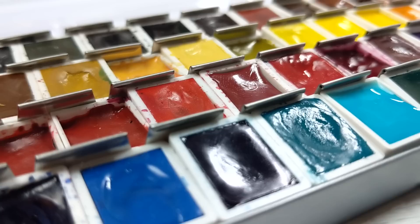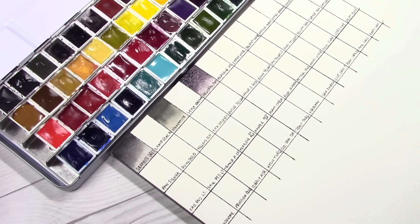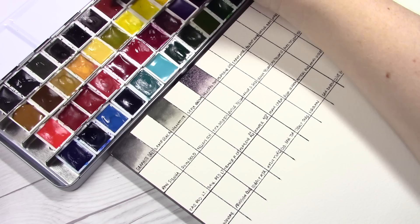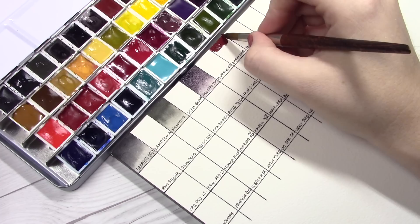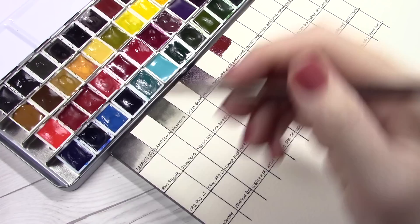These pans sit at a little bit of an angle because of the container, so I couldn't fill them all the way up, but I will top them off after a couple of days to make sure they are nice and full and ready to use. Here's the beautiful, messy, already-lived-in 48 half-pan set. Before I wrap up the video, I'm going to show you a little bit of the swatching I did for the identification card. I do write the names of the pigments on all of the individual pans so that if they ever get separated from their set I can identify them.